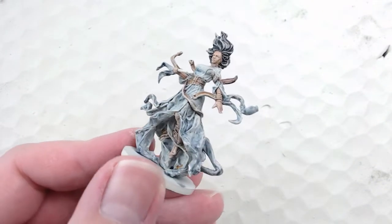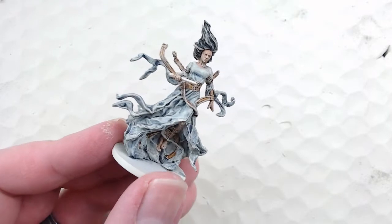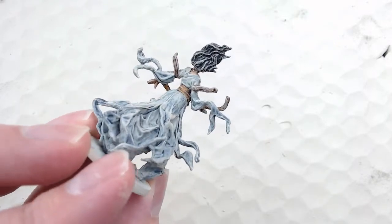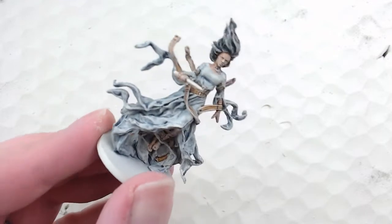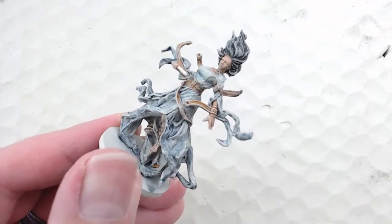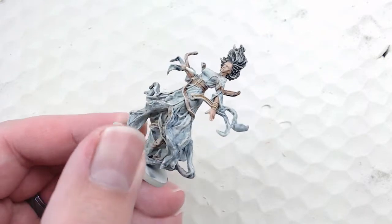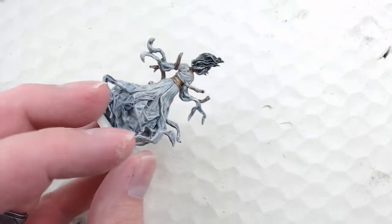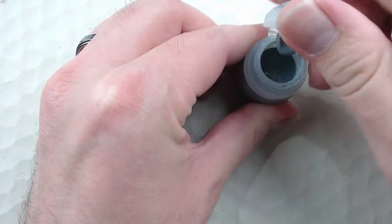With this first dry brushing done, you can see there's a lot more detail in the model now. A lot of the highlights are picked up, the gown isn't as splotchy anymore, and it overall just improves the look of the model. You can see the base colors underneath, but now there's a lot of white — so now comes the actual contrast dry brush, which is kind of the key to my tabletop painting technique.